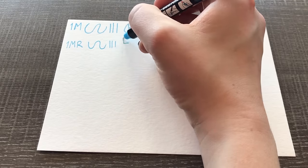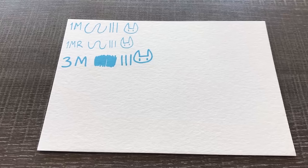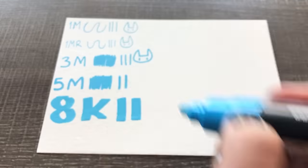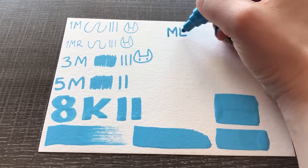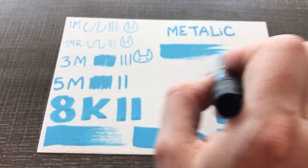For lining my work I usually use a 1M, but I recently got a 1MR. For lining, the smaller the better because I have more control. For putting down base colors I like to use my 3M, and for filling in anything a 5M or bigger — basically whatever fits the size I'm trying to fill. If I want to put down big fat blocks of color, the 17K works great, as well as the 8K. Posca pens also come in a small range of metallic and fluorescent colors.